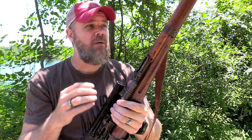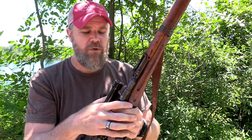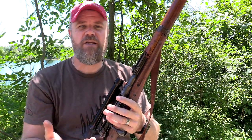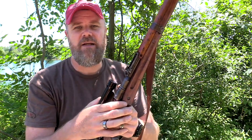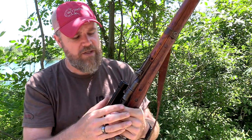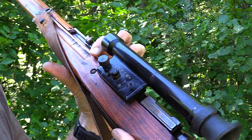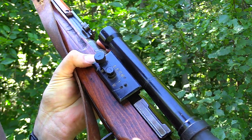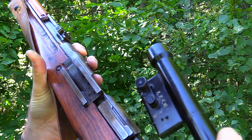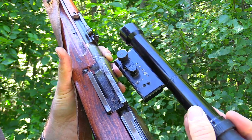Another interesting note about Arisaka snipers: in the field, Japanese soldiers would typically keep the scope that was issued with the rifle. But for whatever reason, when these guns came back to the United States, the scopes were mismatched to the guns. We don't know if troops were swapping scopes or what happened, but most rifles you'll find available will not have a scope that was zeroed to that specific gun. This one also has no import marks and is a late-war production gun.